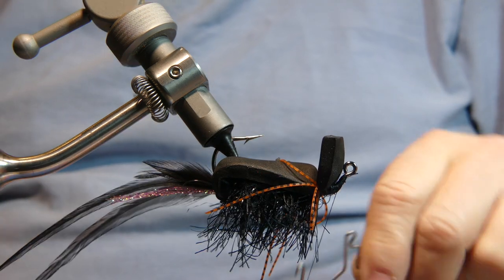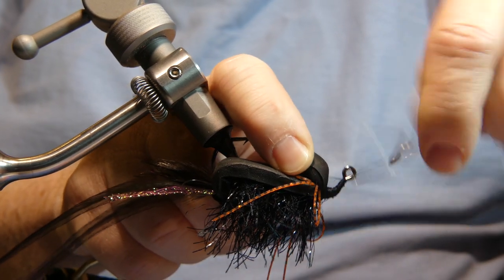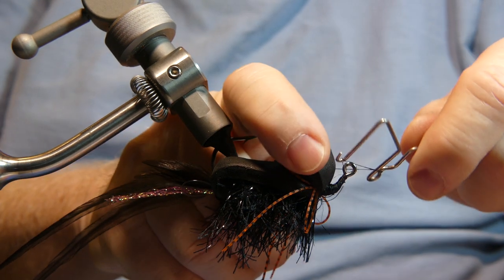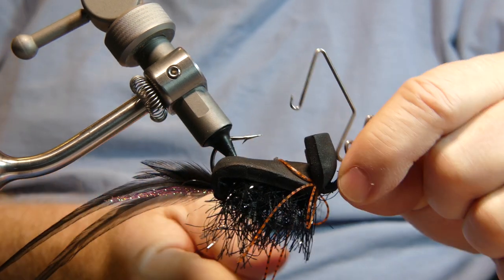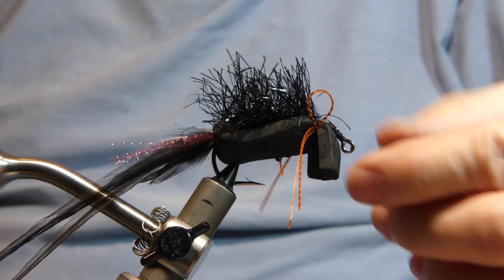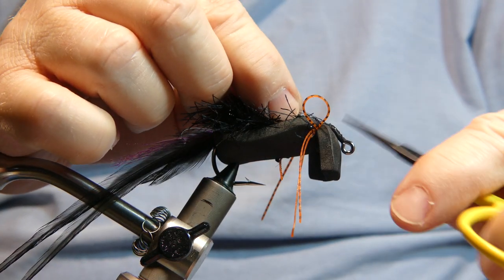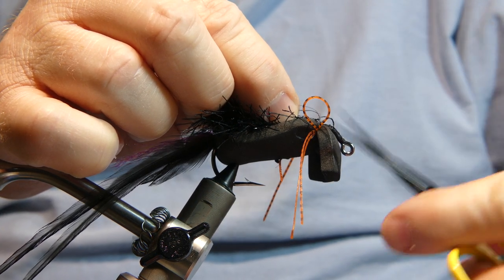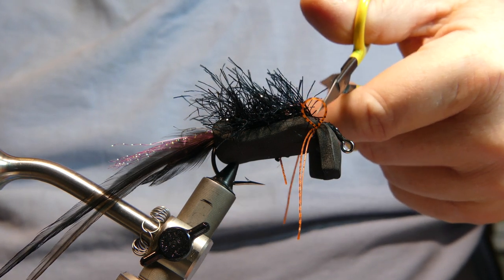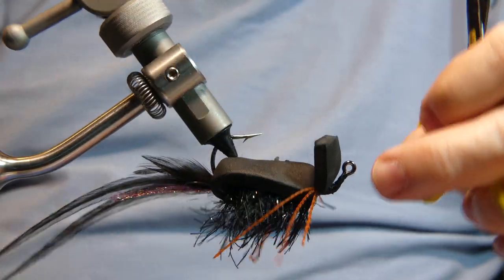Give it a few more wraps, go ahead and give it a whip finish right behind the eye. Cut away your thread. Take your silly legs and cut them — two short ones in the front, two long ones that are going to flow backwards. Looks good.